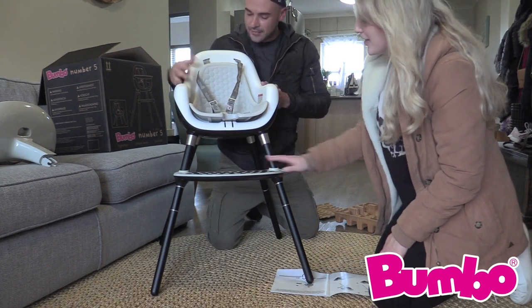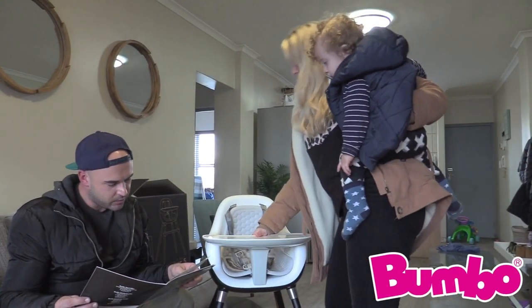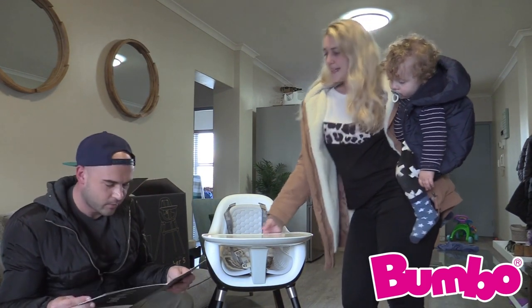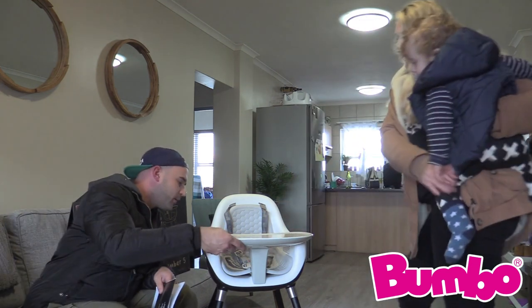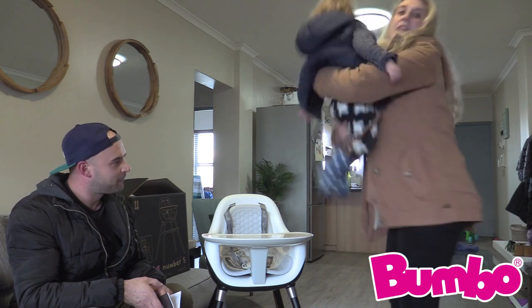It's done here. Wow, this is beautiful. So then how do we do the tray? Already done. It's that easy. Well done. And it clicks in? Clicks in, clicks out. Safe. Secure. Even for this big boy.